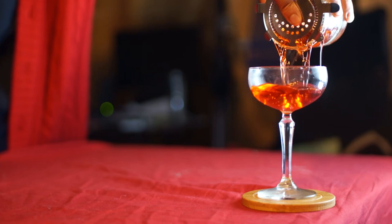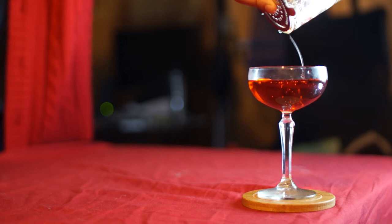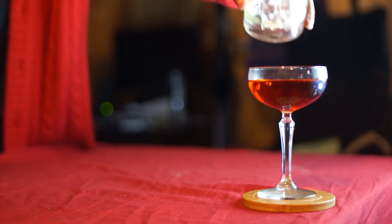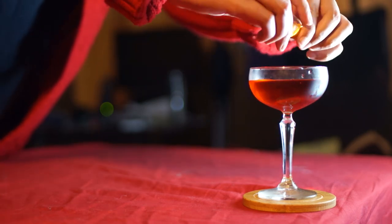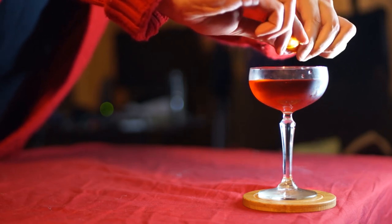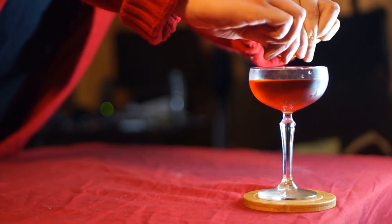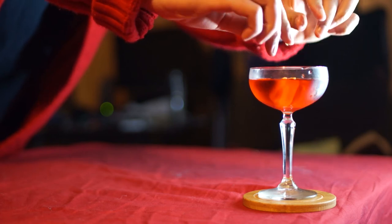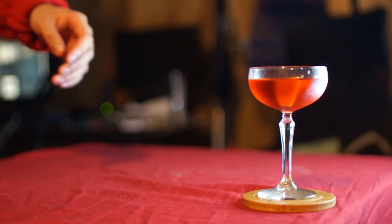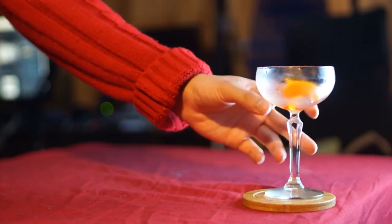Now take the orange peel and squeeze it over the top of the drink. If you're watching in HD, you can actually see the spritz of oils that goes over the drink — it is doing something. Then drop the peel into the drink and enjoy. See you all next time.